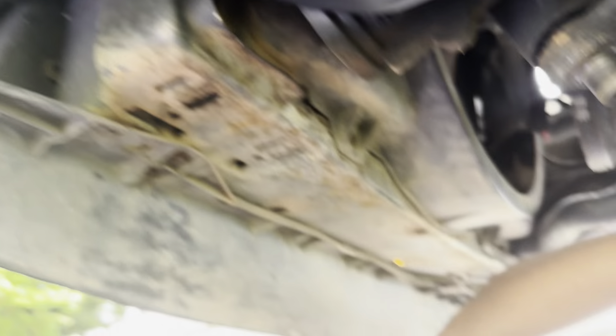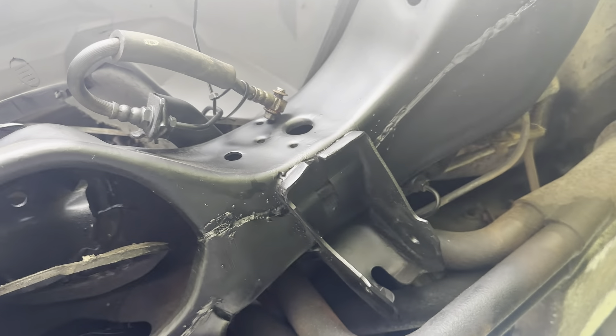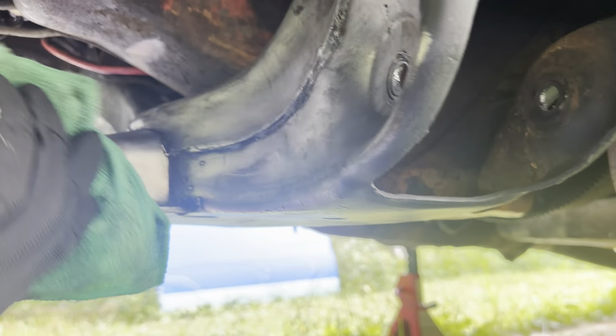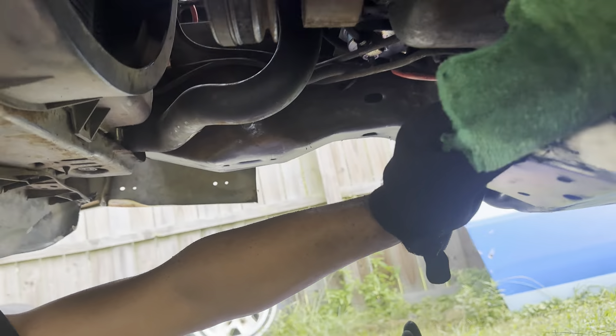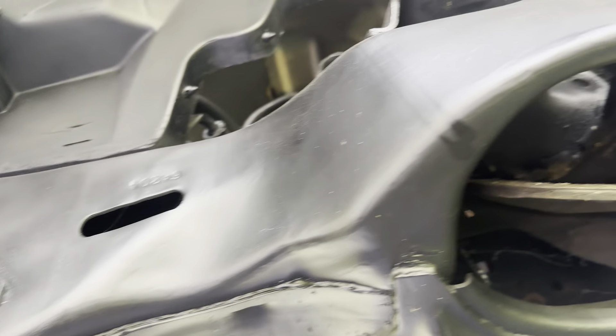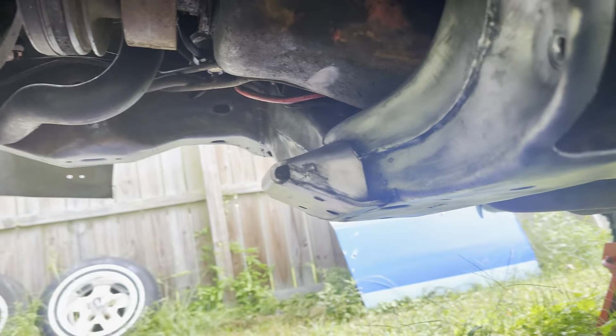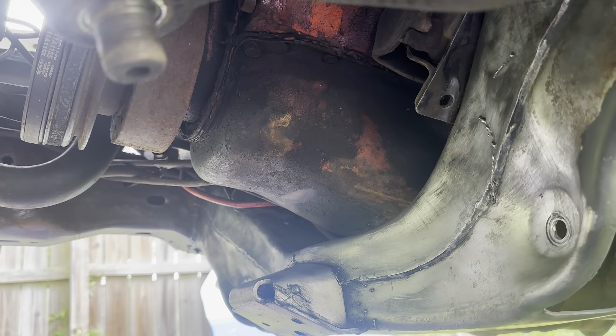Y'all seeing what I'm seeing? Frame all cleaned up, suspension out - he's still cleaning over there because he's gonna paint. It looks like this on both sides. Inner fender well looking nice and neat and clean. Frame's been busted down. Just a little elbow grease, man - y'all's can look like this too. If we can do it over here, you damn sure can do it over there wherever you're at.